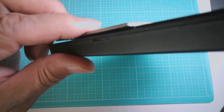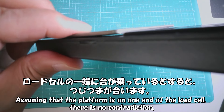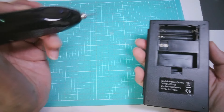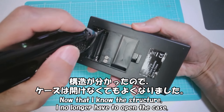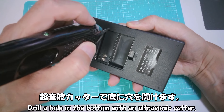電池の横にネジが2個あります。これは不要になった100gのロードセルです。ネジの並びは違いますが、同じぐらいの大きさのロードセルが横向きに付いているようです。ロードセルの一端に台が乗っているとすると、辻褄が合います。構造がわかったので、ケースは開けなくても良くなりました。超音波カッターでそこに穴を開けます。